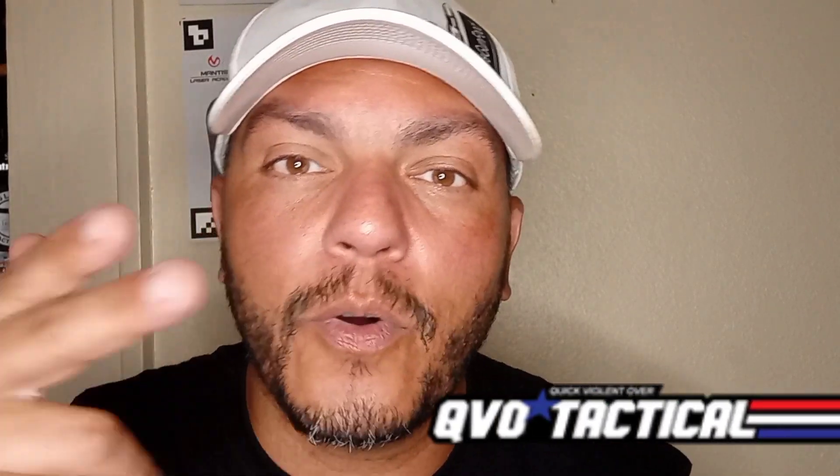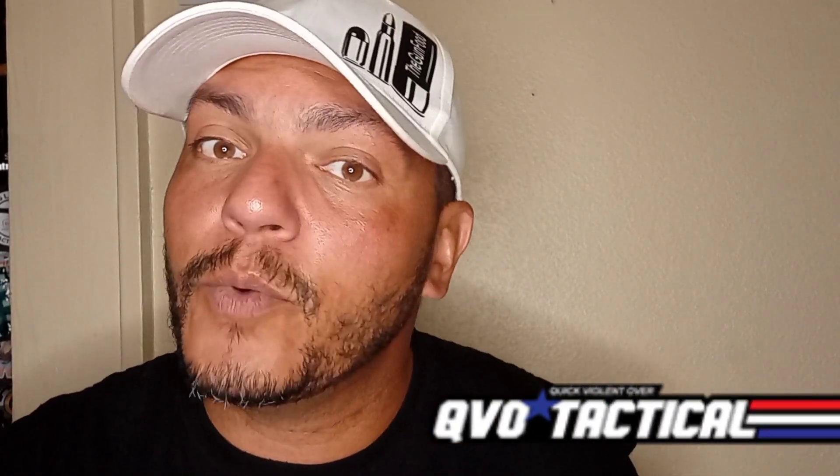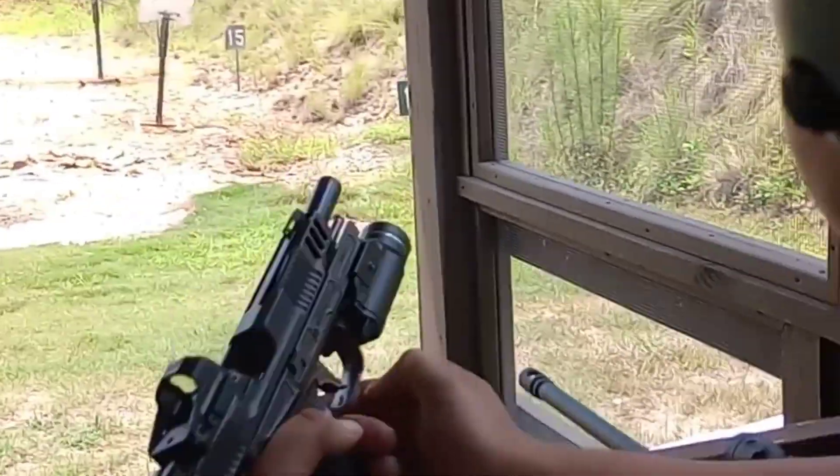Today we're going to be talking about the QVO holster lineup. I don't want to discuss the entire lineup because I don't have it all, but I do want to enlighten you about a certain one that I do have — it is the outside the waistband, left hand. I'm not a lefty but my wife is. It's the Kimono Gold, which is their Dragon Series.